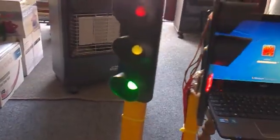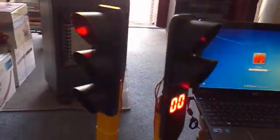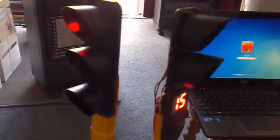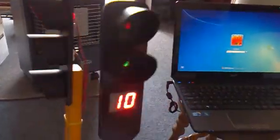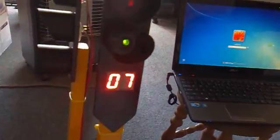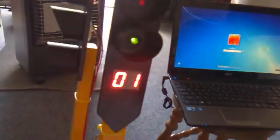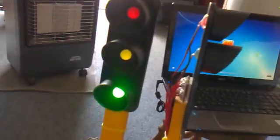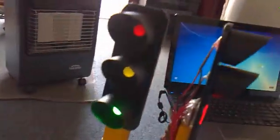It goes through the loop again — orange, it stops, and people start crossing. It counts down to stop walking, goes red, and the pedestrian light goes green. That's my project for this year's competition: traffic lights with pedestrian crossing.